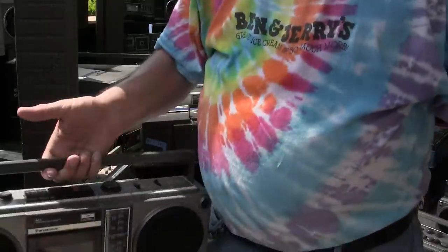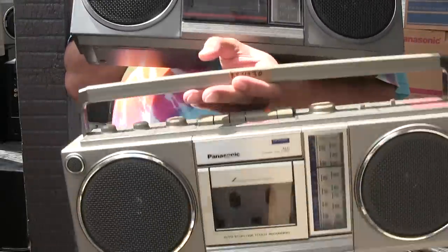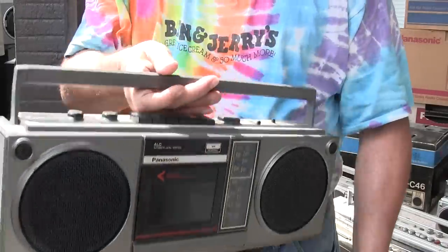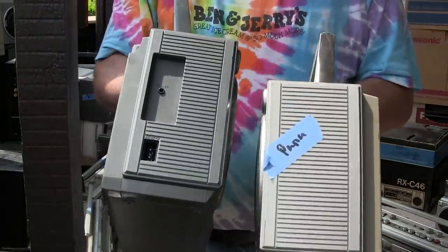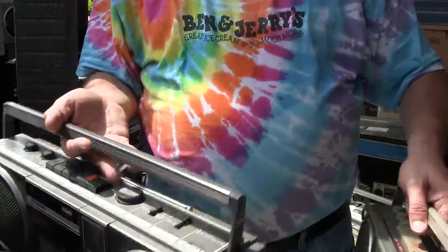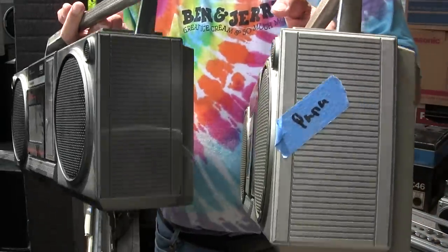Here's a 3940 and a 4930 with vertical tuning — like that, there you go.